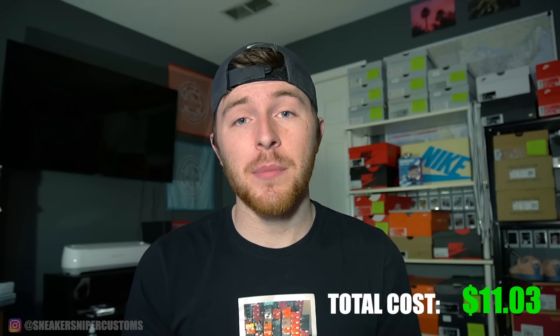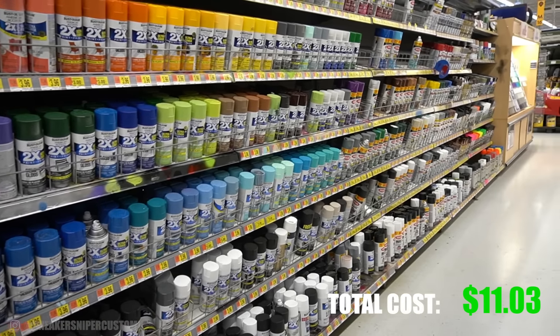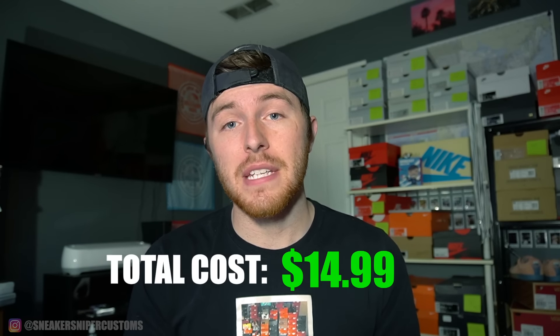The last thing is a finisher. I pretty much always use a matte finish. You can find this in the spray paint section of Walmart and it'll cost about $4. It's really important that you apply some kind of finisher, otherwise the paint's just going to fall off. So if you add all that up, it comes out to about $15, which is all you need to get started customizing shoes.